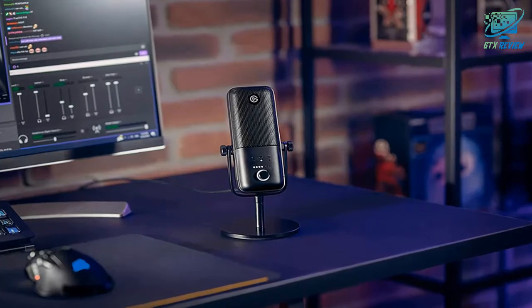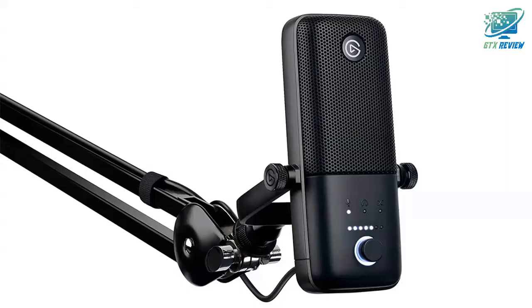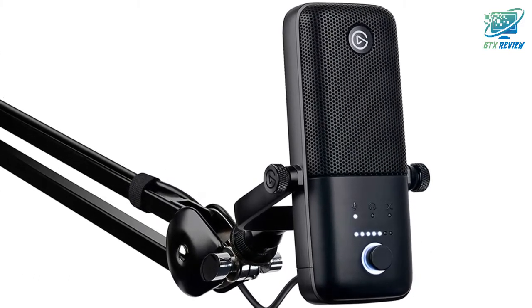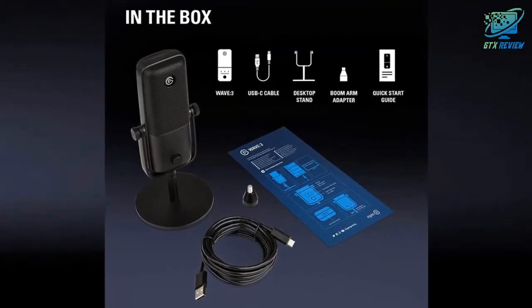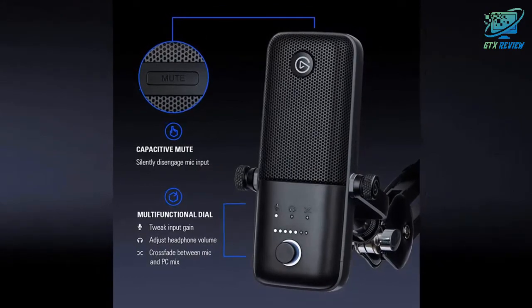Wave 3 is a premium microphone and digital mixing solution that fuses plug and play convenience with broadcast grade circuitry. Never clip again thanks to proprietary anti-distortion technology. Combine all your audio sources and create two independent mixes — one for you, one for your audience — with the Wave Link app.